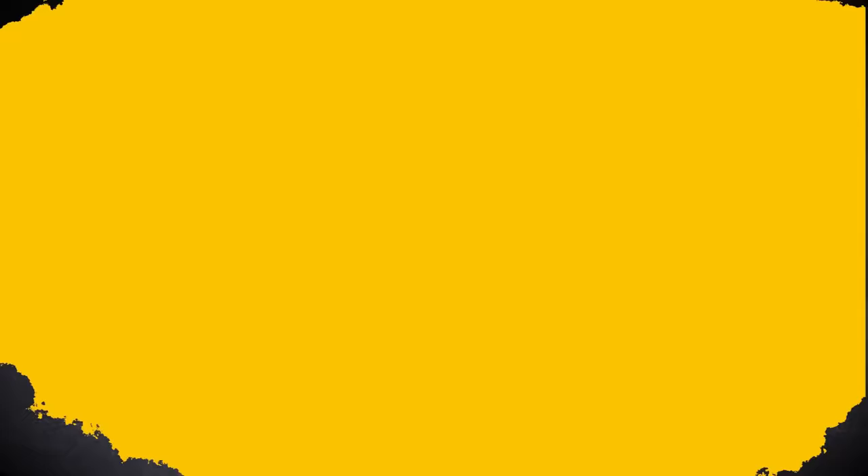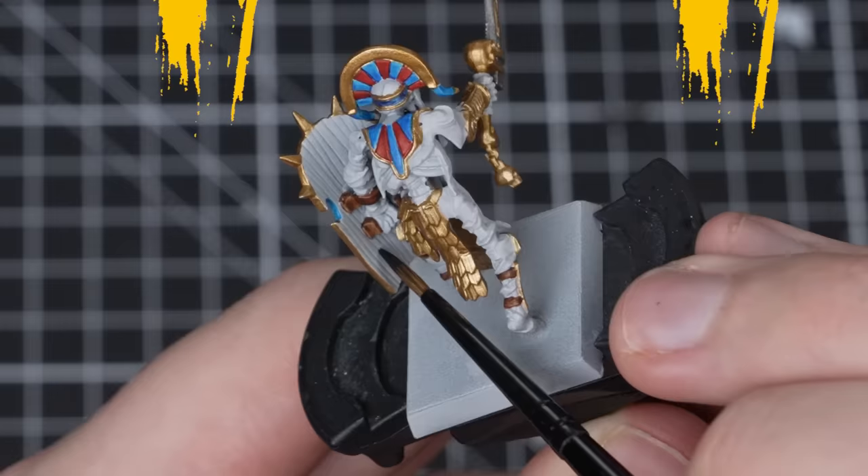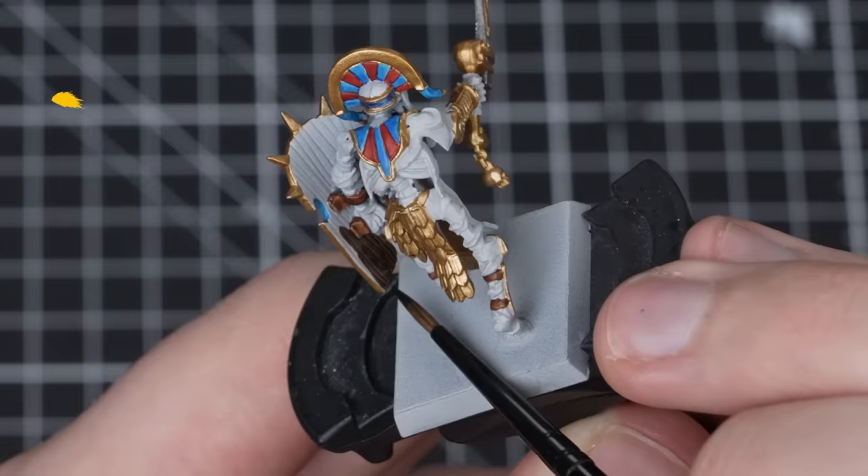We'll just make our way around the model looking for any armor straps that we can find. With that complete, we now need to do the inside of the shield. We'll use Wildwood and a medium layer brush — load up with Wildwood and let the contrast do all the work for you.